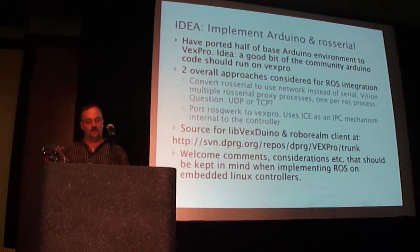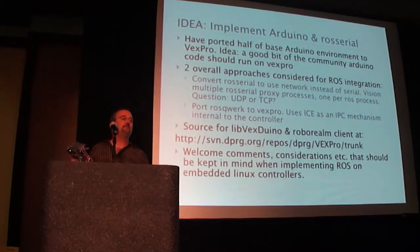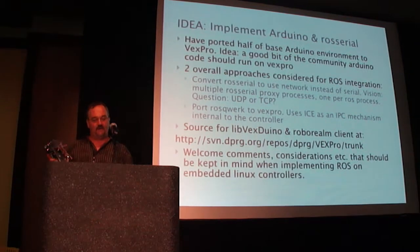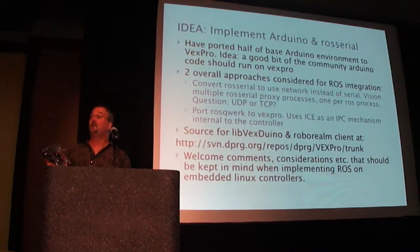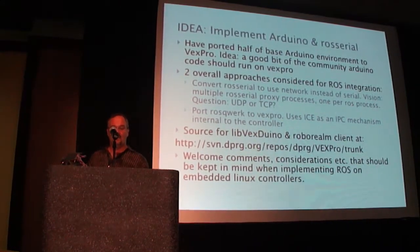The second approach that we're playing with is — this controller is actually based on a previous product called the Quirk controller. And there's a module in ROSQuirk which we're trying to get working on the controller.